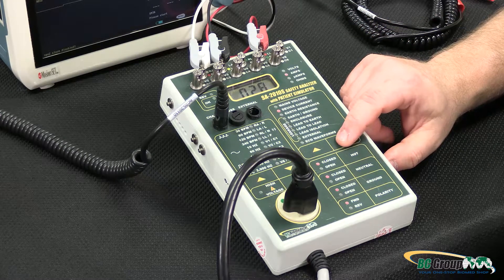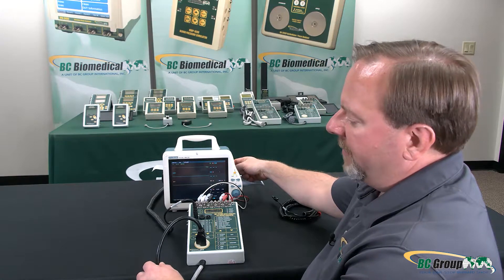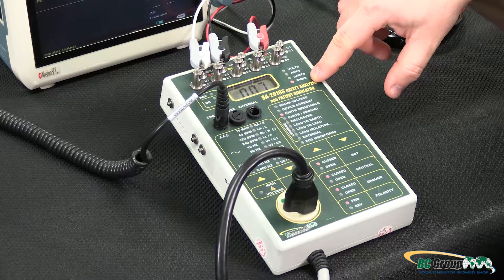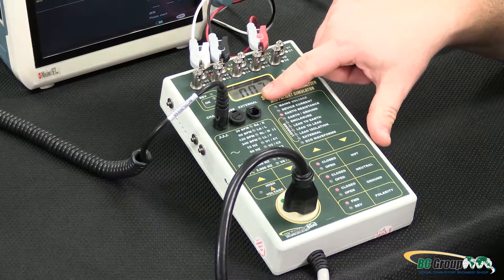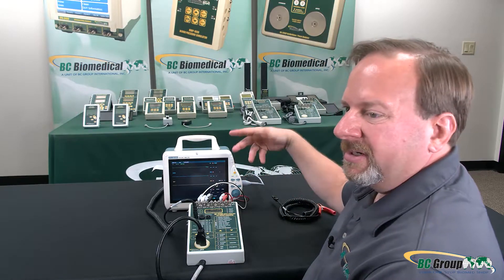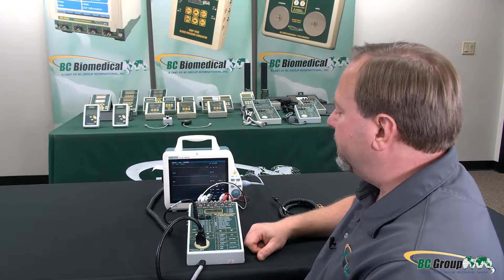Then we can advance to earth resistance. This is measuring the resistance from the ground terminal on the back of the DUT through the power cord to its earth ground. In this case we can see we have 0.07 ohms resistance. If we have a high reading here, we may want to make sure we get a good connection on the back of the device under test — there may be some corrosion or buildup on that terminal, so you may need to scrape it. In this case 0.07, 0.06 ohms — that's a good reading.